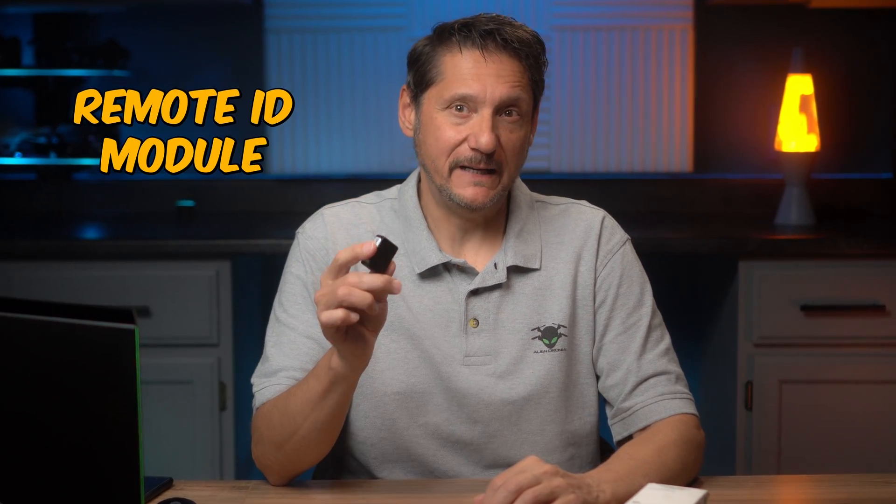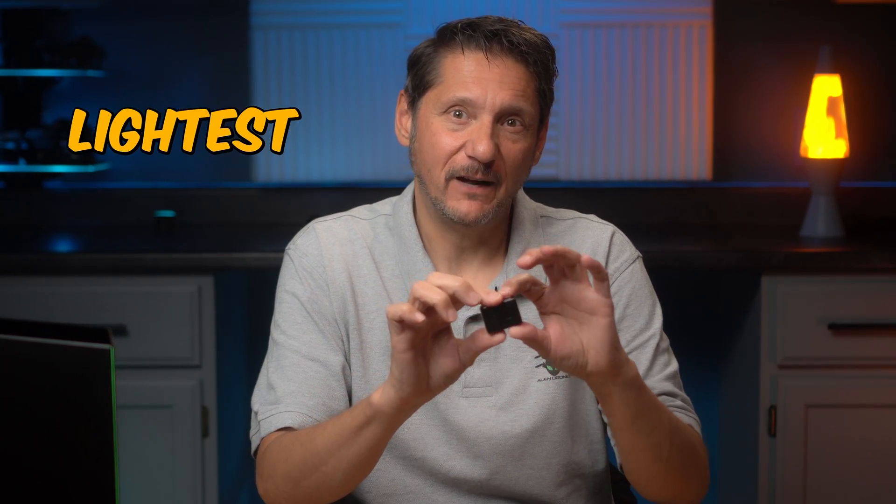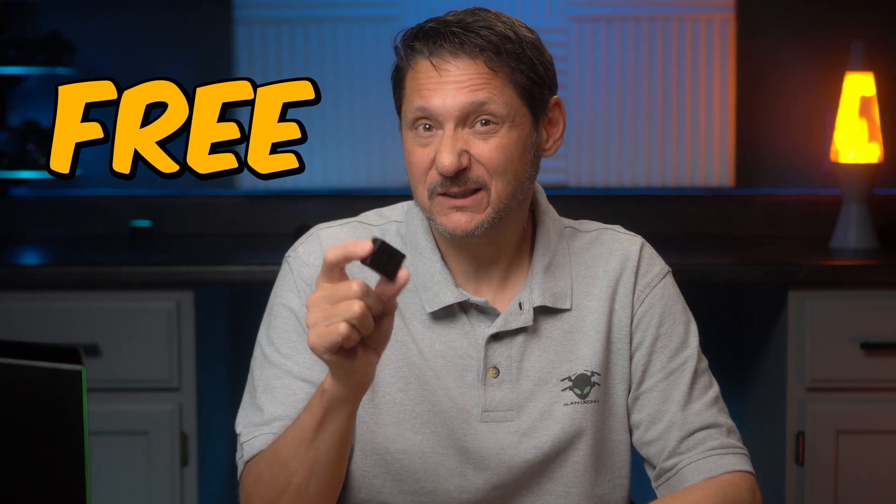Today I want to let you know about a remote ID module which is not only available for immediate shipment, but it is the cheapest and lightest one that I've found to date. I'm going to give a couple away for free, plus I'm going to give some swag away. So how cool is that?